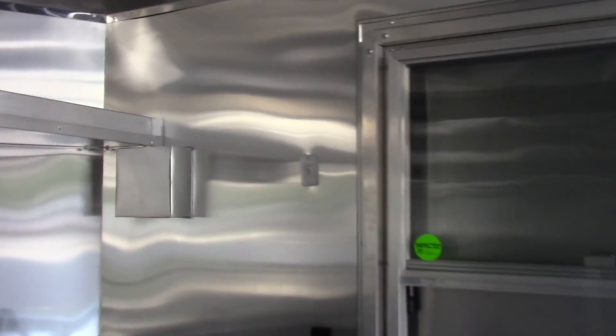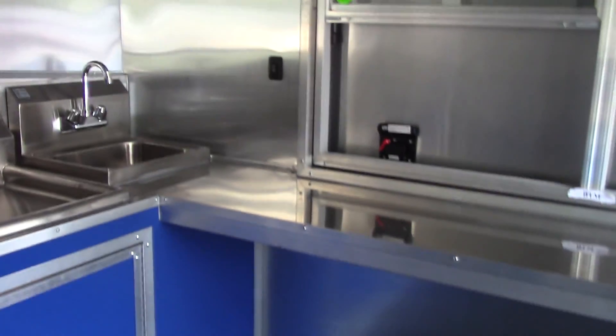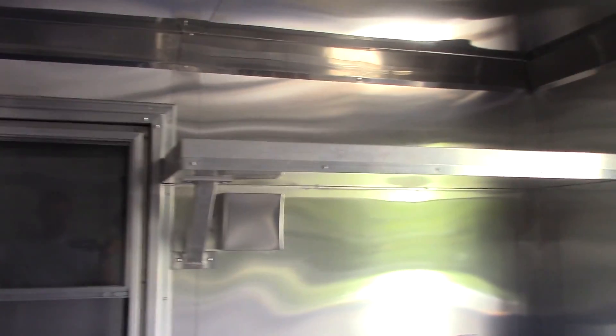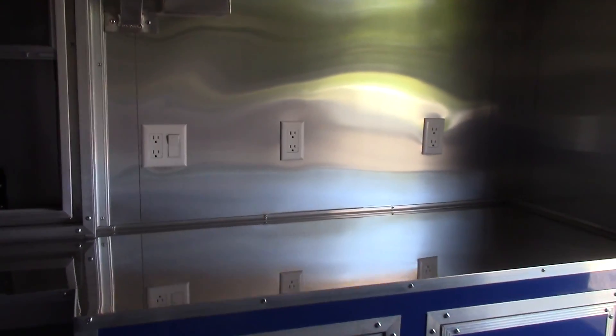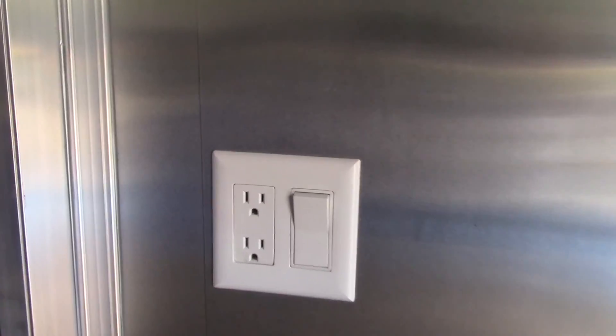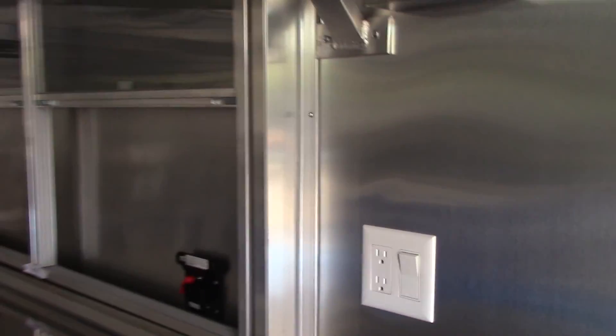We have our 3 by 5 concession window with glass and screens. To the left of that we have the switch for the power awning. This switch controls the color in the speakers for night time visibility. Open counter space and storage area below the concession window. To the right we have an upper shelf. Below we have a cabinet base, 24 inches deep, 48 inches wide, with a couple of plugs. This light switch here is for the lights on the concession window side.